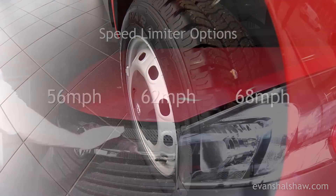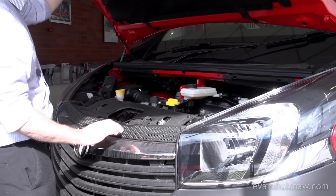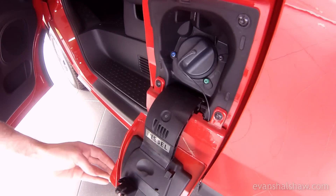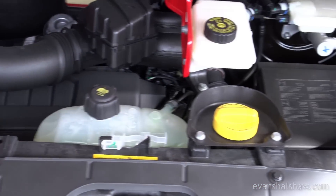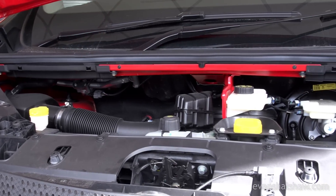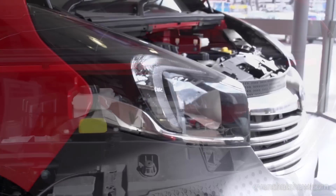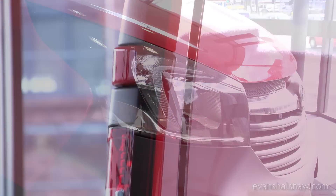The Vivaro comes with one of four 1.6-litre CDTI diesel engines whose power ranges from 90 PS to a 120 PS bi-turbo Ecoflex, the latter of which delivers impressive fuel economy of 47.9 miles per gallon on a combined cycle while emitting 155 grams of CO2 per kilometre.